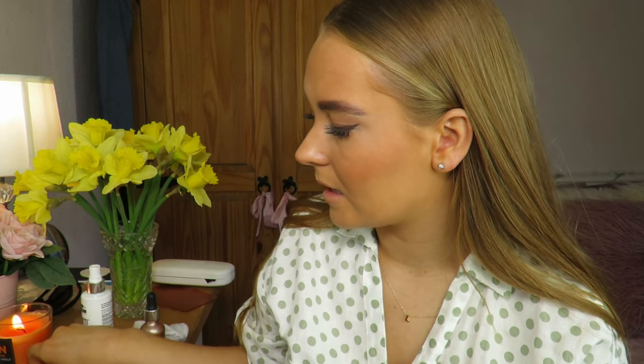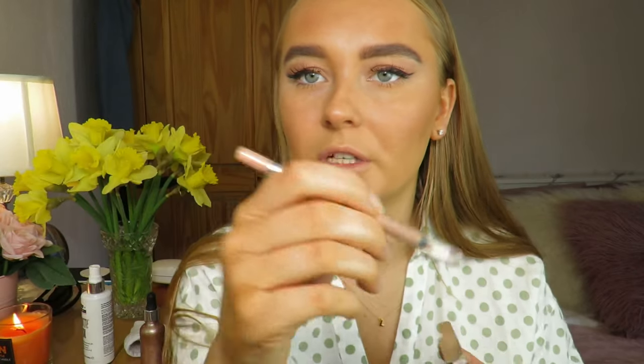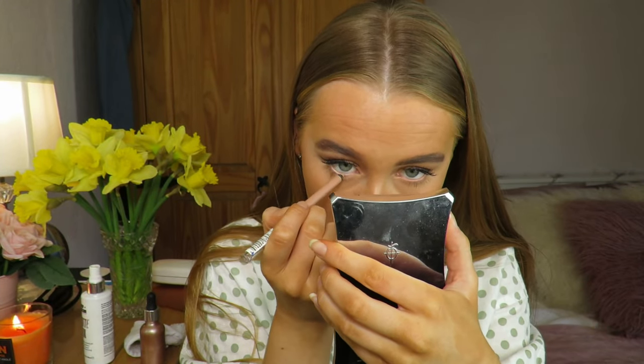I apply a bit of mascara onto my lower lashes, then I'm using the Rimmel London Scandalize Kohl Liner in shade 005 Nude. It's a really good shade for putting in your lower lash line — it ties the look together and opens your eyes up. Then I go back in with my eyeliner and take that into my inner corner.